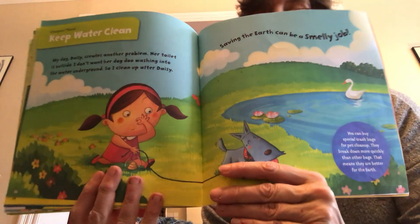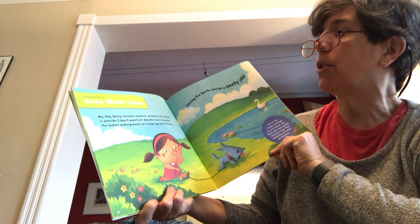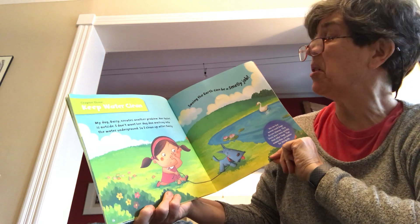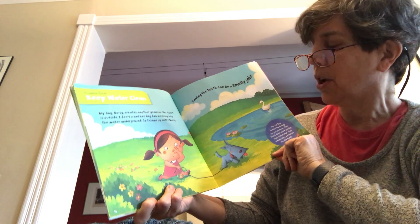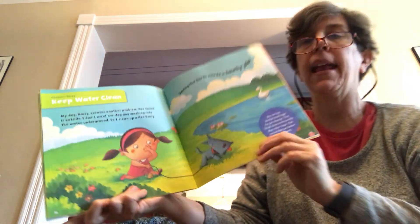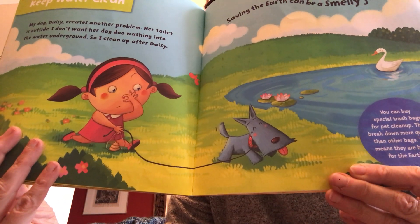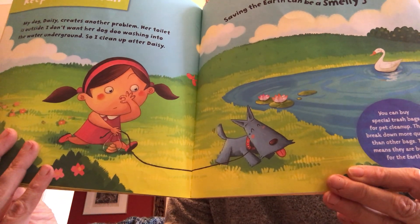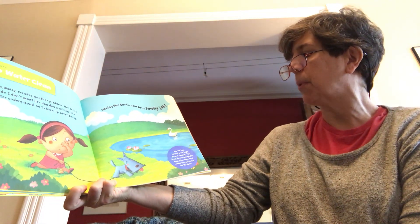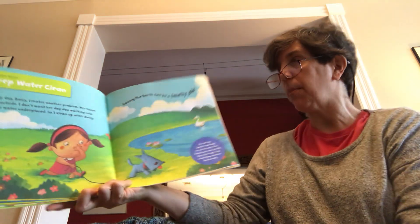Now we're ready for chapter three: Keep Water Clean. My dog Daisy creates another problem — her toilet is outside. I don't want her dog doo washing into the water underground, so I clean up after Daisy. Saving the earth can be a smelly job. So she picks up her dog's doo with a special bag, and this blue circle says you can buy special trash bags for pet cleanup — they break down more quickly than other bags, which means they're better for the earth.